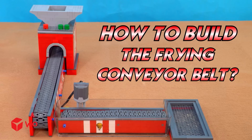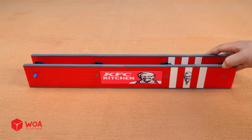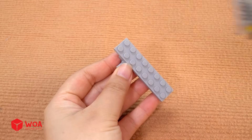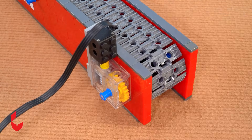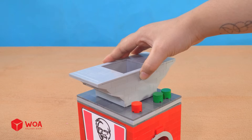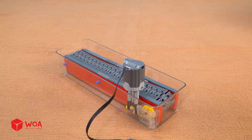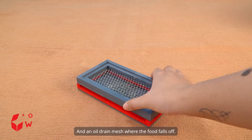How to build the frying conveyor belt: to start, I'll build the frame for the conveyor. Next, add the tread links. Now I'll build the gearbox and attach it to the conveyor. First I'll need a mixer machine, then I'll prepare the frying conveyor, and an oil drain mesh where the food falls off.